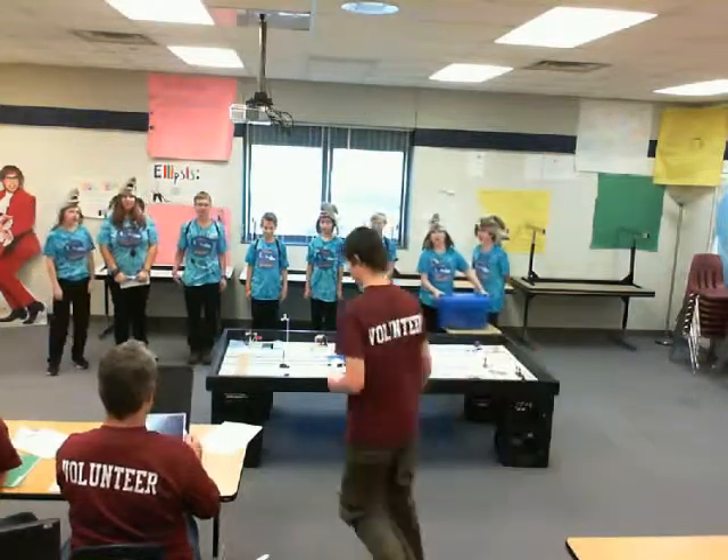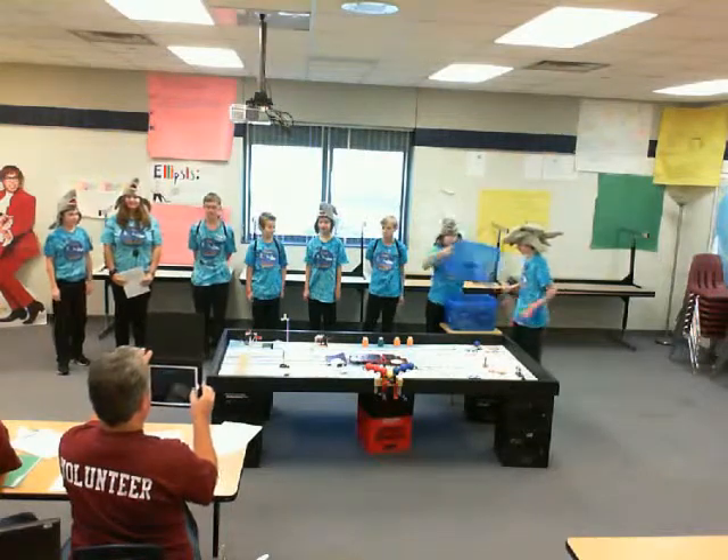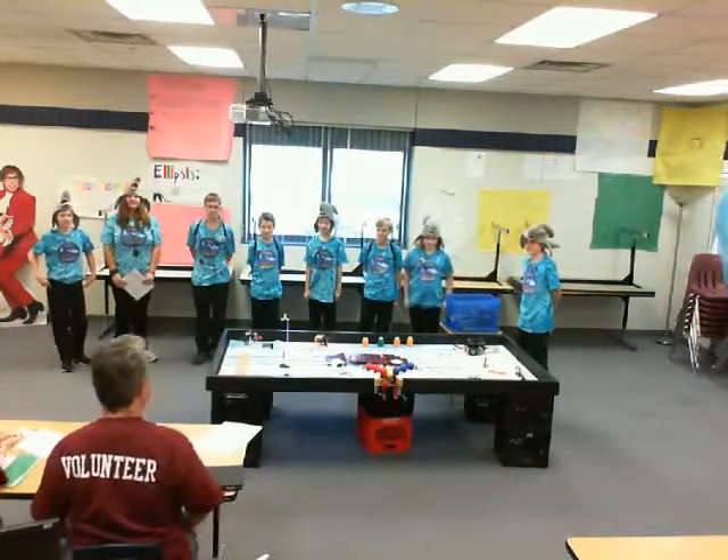Hi, I'm Damon. We're the Sharks, Team 43. The Sharks. How you doing?